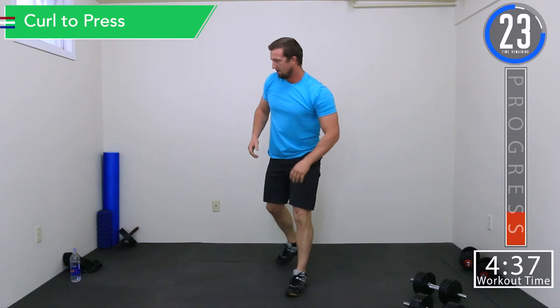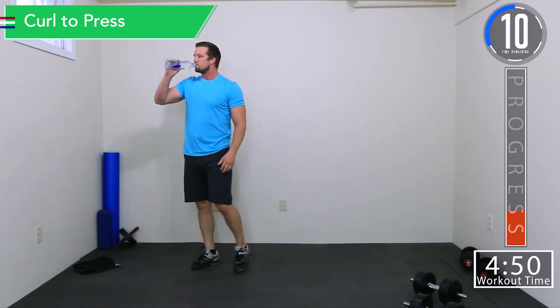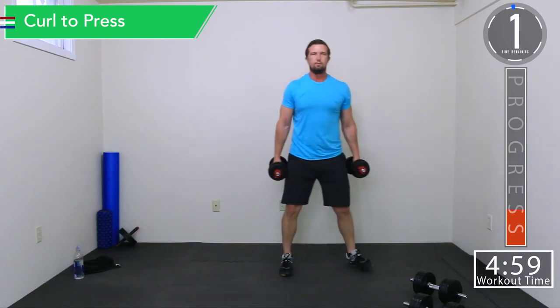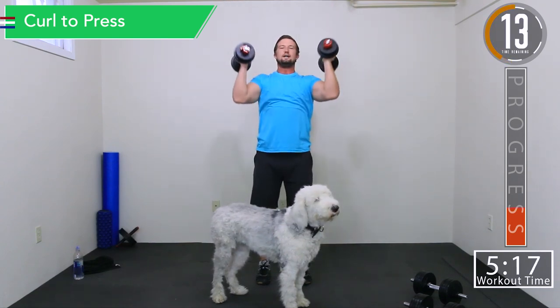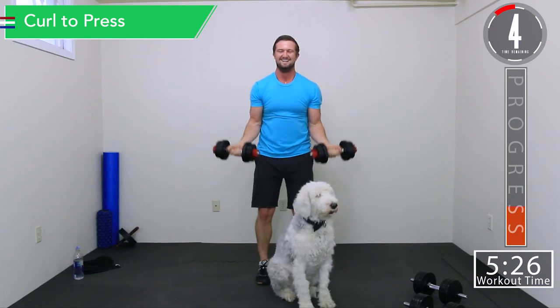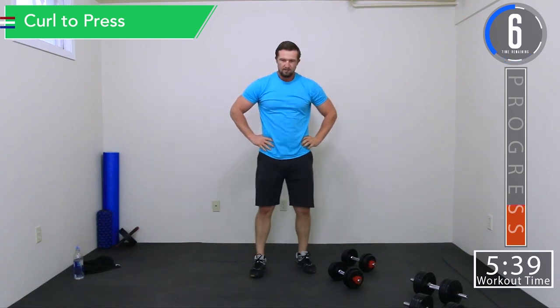30 second break and we're going into bicep curl to press. I hope you brought a sweat rag — get you some water. Curl then press. And here comes my dog — hey boy, come here Bruce. Halfway. Perks of family life. Go to mom, come here bud. Sorry. Good boy — 15 seconds, let's go. A little comedic relief there. We always got distractions, right? Just got to push through them.